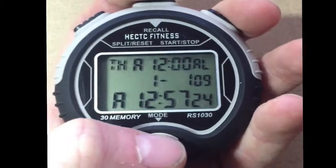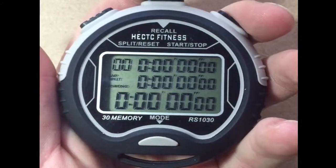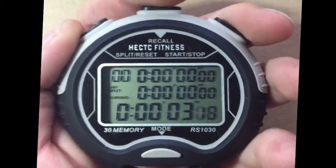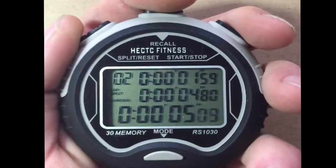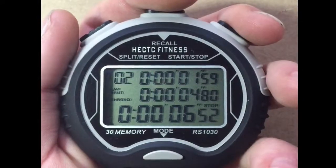Press mode again to go into split timing. To start timing, press the right button, then to split the times, press the left button. To pause the timer, press the right button once.